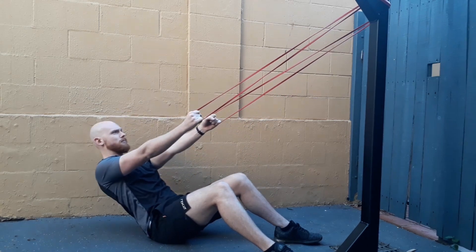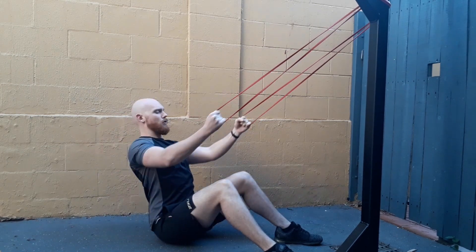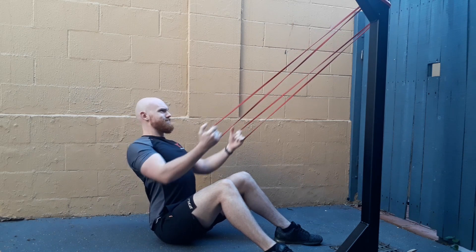Don't lean back too far like this. And like with all of our rowing movements, we are tilting our wrists backwards to disengage our arms' contribution to the movement.